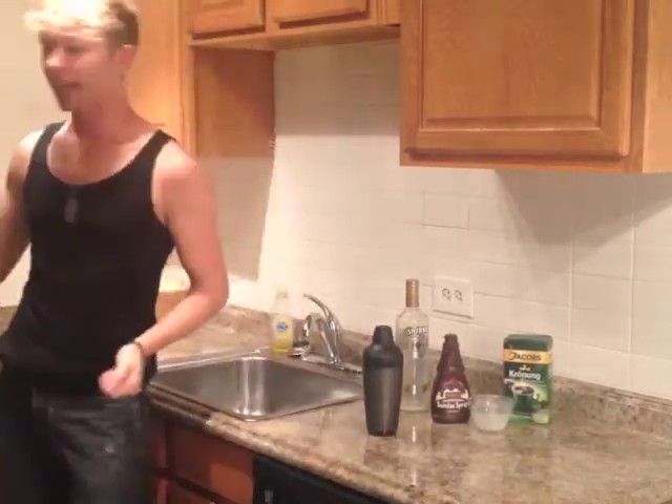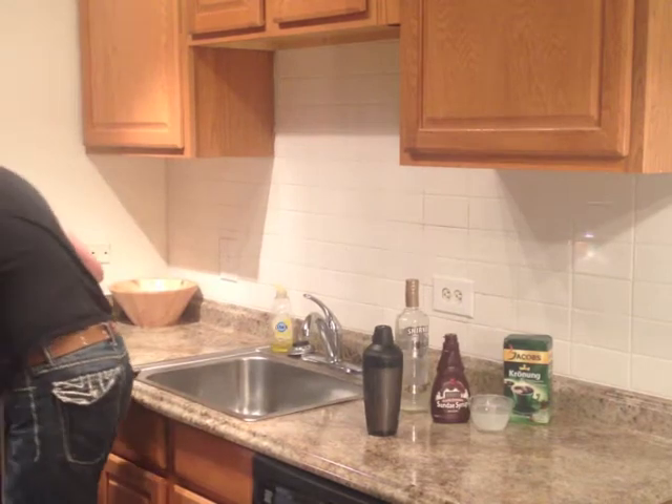Now we'll grab our martini glass. Our martini glass has been chilling, and I rimmed it in chocolate and coffee grounds. To do that you just flip it upside down, dip it into a saucer that has chocolate syrup on it, then put it onto some coffee grounds and pull it up.